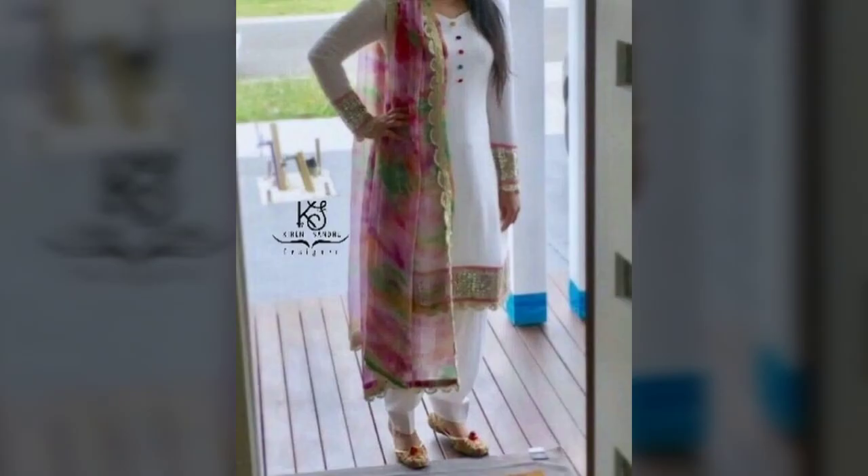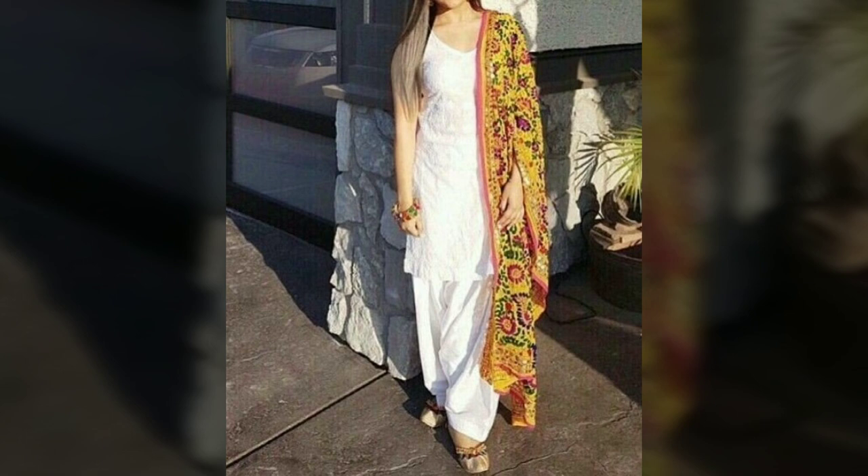If you want to go to dark colors, you can try some maroon, burgundy, etc. Your pairings will look very good with these darker tones as well.